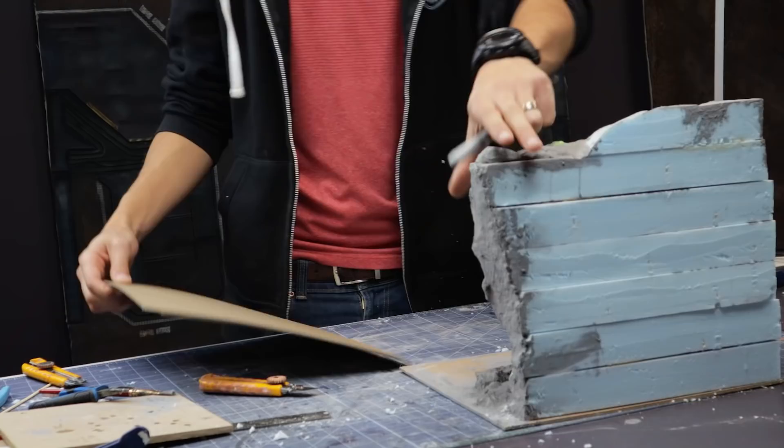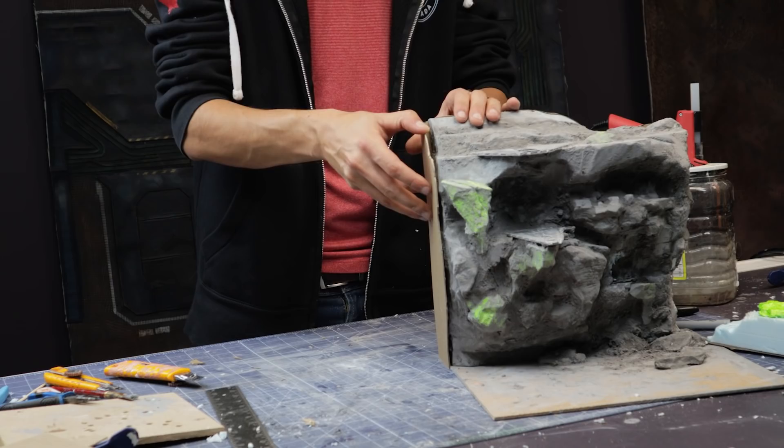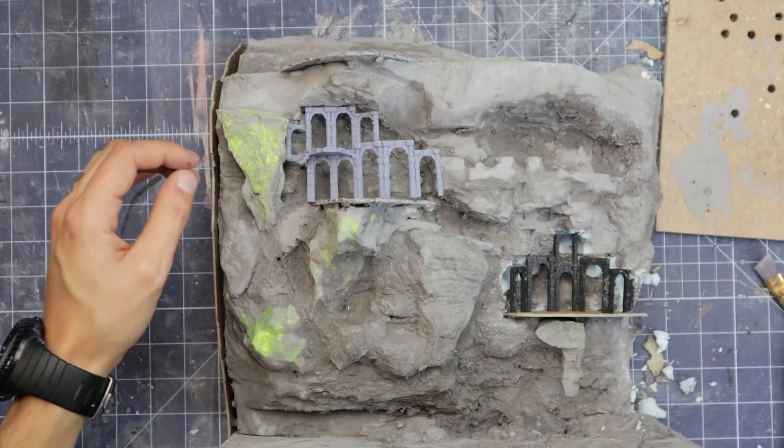To get a clean look on the sides and back where the diorama ends, I'll be covering it with chipboard, traced and cut out to the profile of the cliff. Once painted black, this will give a good clean edge to our diorama. At this step, I start dry-fitting my arches into their final place and cut out any of the plaster and XPS to make sure they fit snugly.